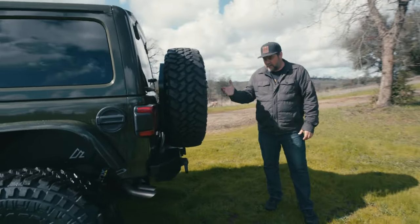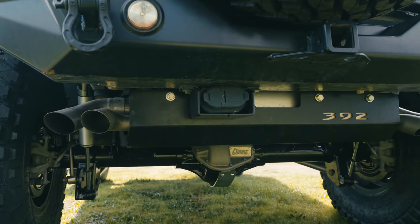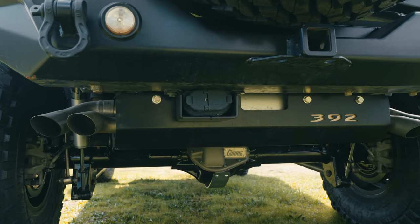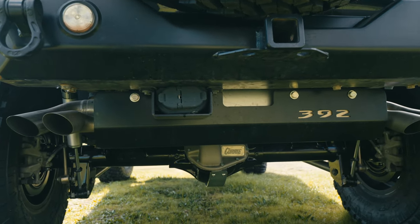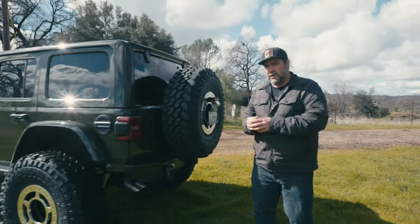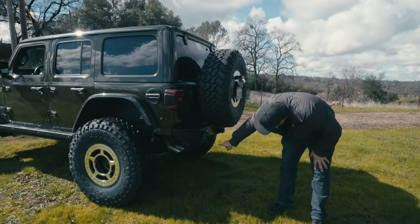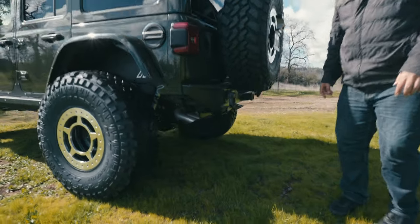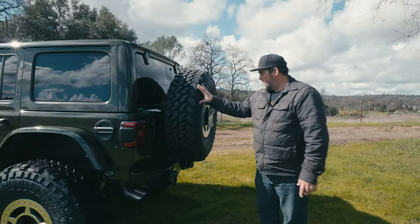This Jeep was one of our first long arm builds and it still has the factory muffler, which means inside it still has the button to turn the exhaust on or off. On the long arm kit all we did was modify the head pipe up at the engine and keep the factory exhaust. He also added a nice skid plate to protect the stock muffler.